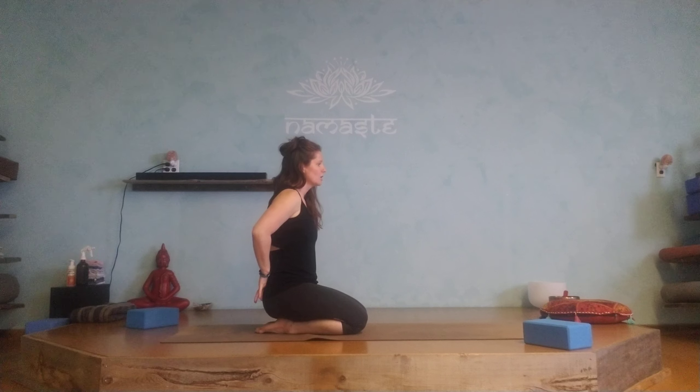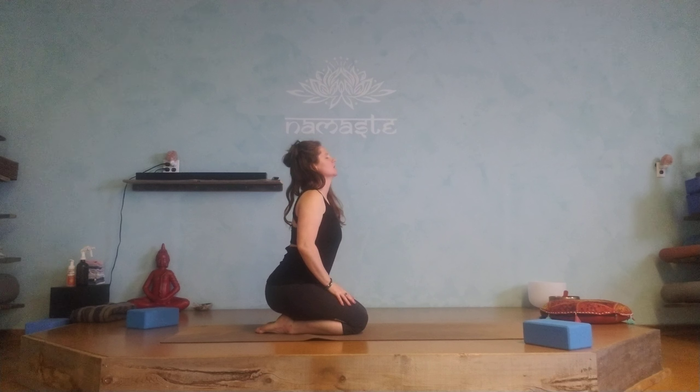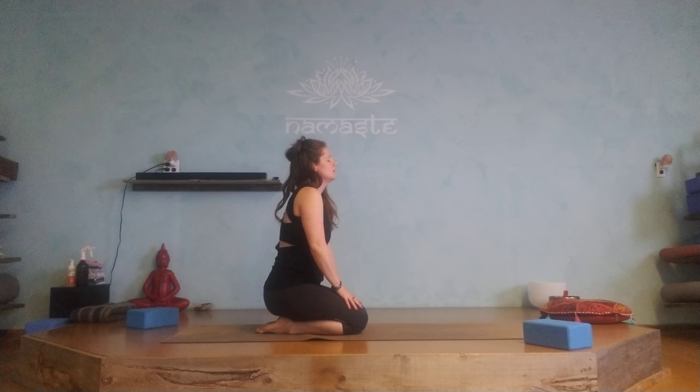We would inhale, slowly turning the tail one vertebra at a time, allowing it to ripple all the way through, extending the head back. On the exhale, we round through the spine and again allow it to ripple through. So we inhale into extension, exhale into flexion.